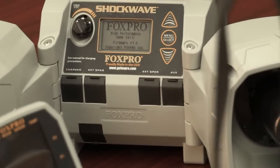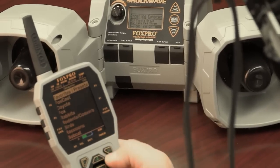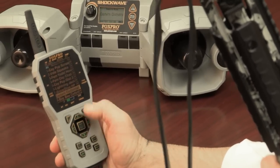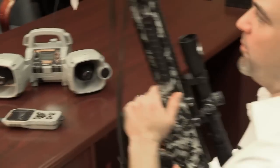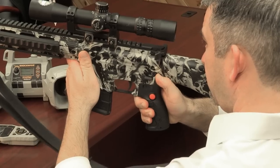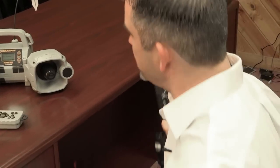Let me demonstrate how it works. I'm going to turn on the Shockwave and select a sound to start playing. I'll go to an Eastern Cottontail — one of my favorite sounds. So I've got Eastern Cottontail playing, something's coming in and it stops. All I need to do is hit the button, and it's now going to go over to my Vull Squeaks, which I have set as my preset number two.